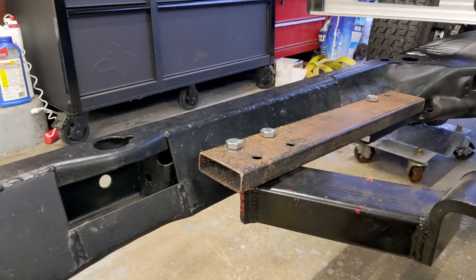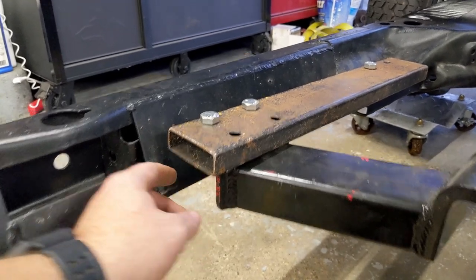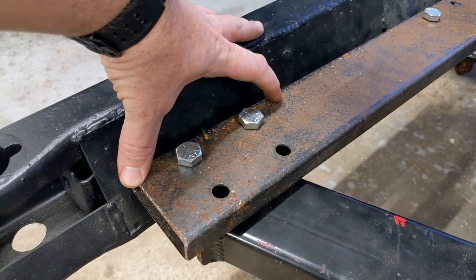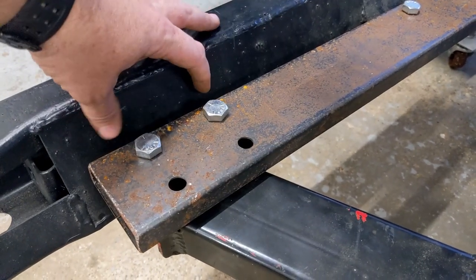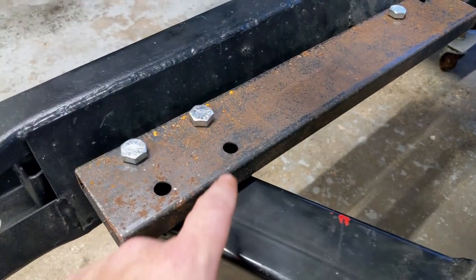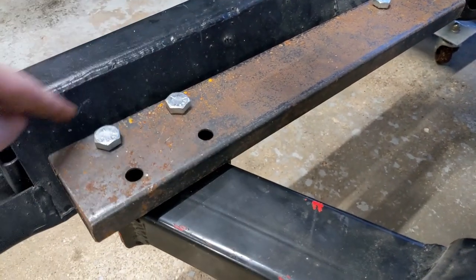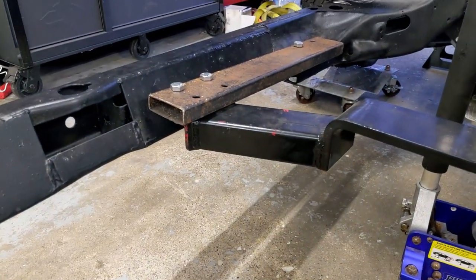Next step is I'm going to scribe onto here where it needs to be, figure out how much I'm going to cut — probably about that much or so. Once I lop this off, I'll leave everything where it's at, move the bolts so I can slide it in, scribe onto the frame where it needs to be, then take it down and weld it in. At least that's the plan.